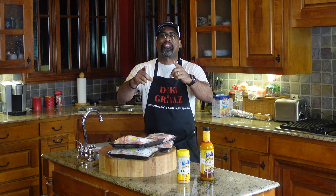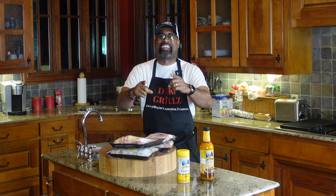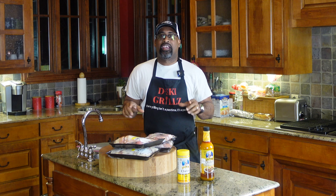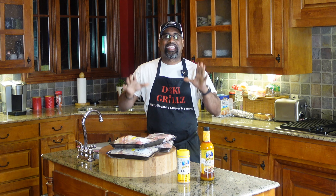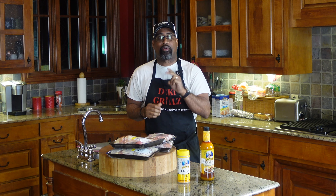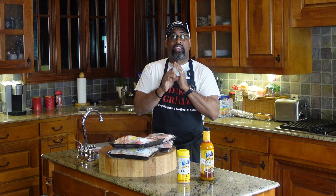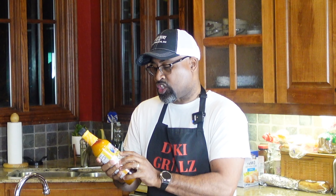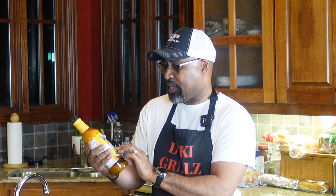How we doing today YouTube? D-Ski from D-Ski Grills back with another cooking video. Today we are making Mexican style grilled chicken on the Weber Ranch Kettle. I'm so excited, can't wait to show you this awesome cook. We'll just be using a few ingredients and this will be a two-day process, so this is day one. Day one is 100% the marinade process. The star of the show is Chef Marito's chicken marinade for that awesome rich Mexican style flavor.